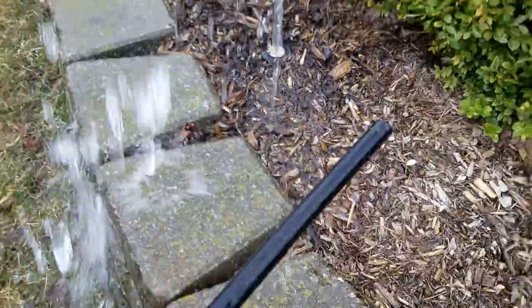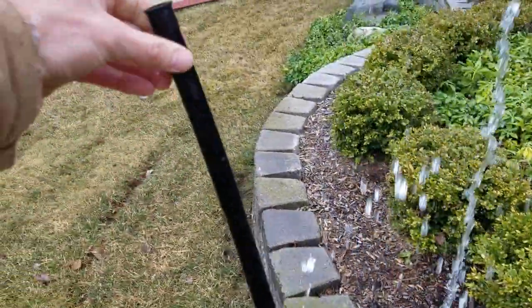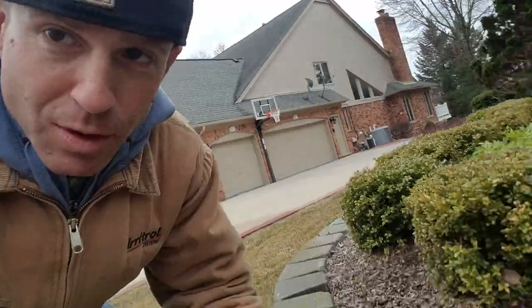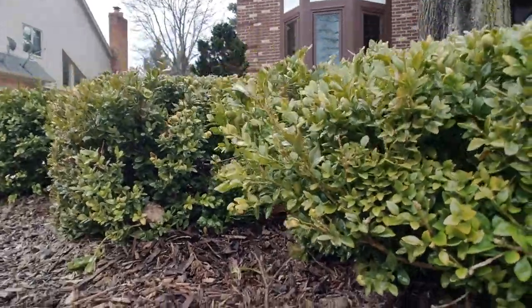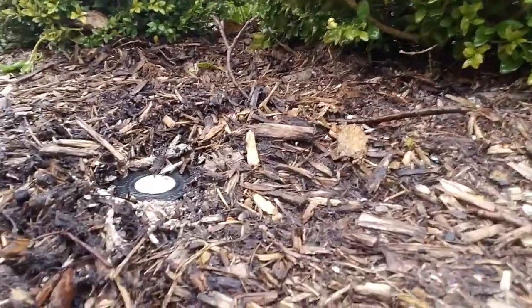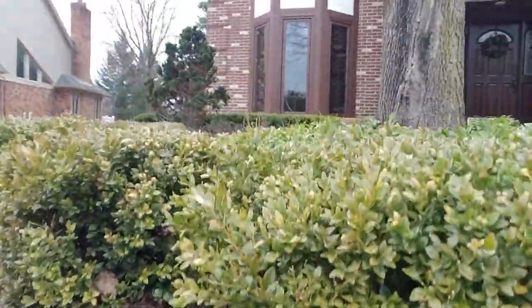Doesn't seem right, does it? This part is not attached — broken off. What we got? We got this sprinkler head. It's a four inch head. These bushes are taller than four inches, so it's hard for this sprinkler head to pop up and over these bushes.